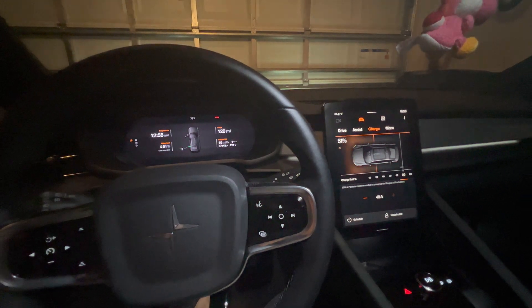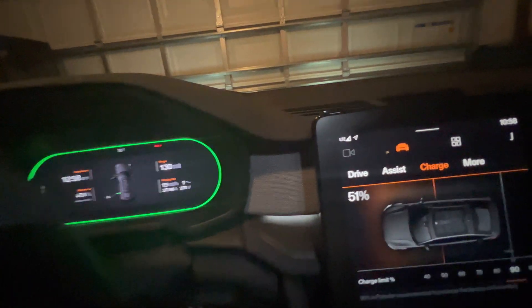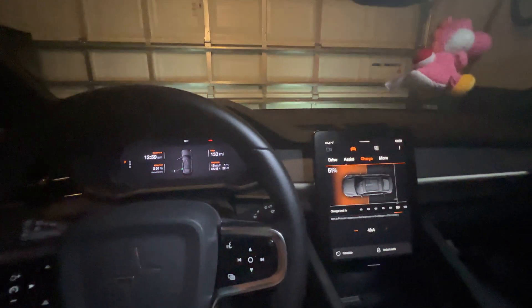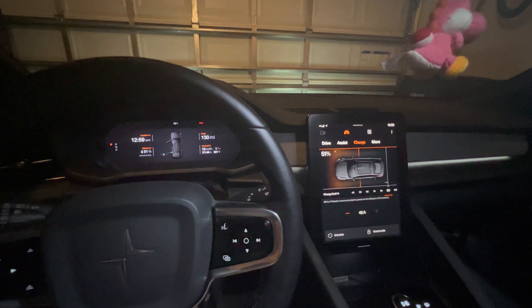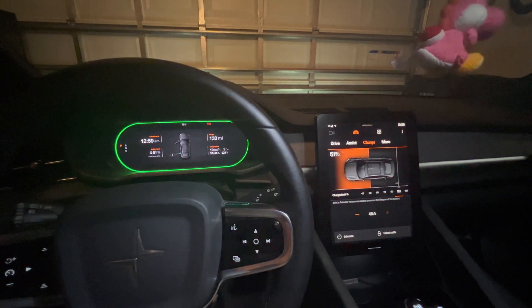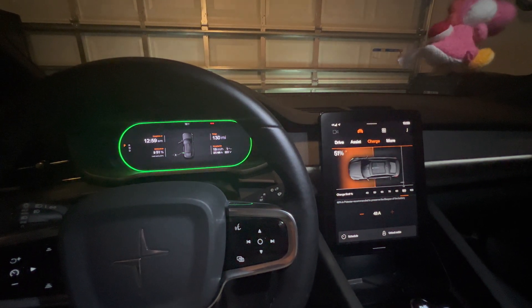It wouldn't connect to the car even though I had LTE, almost full signal — this is in my garage so the signal is not completely full. But I knew that the car was still paired to my phone because I could still unlock and lock it by touching the handle. But I couldn't get the app to launch to turn the climate on or unlock and lock the doors through the app.